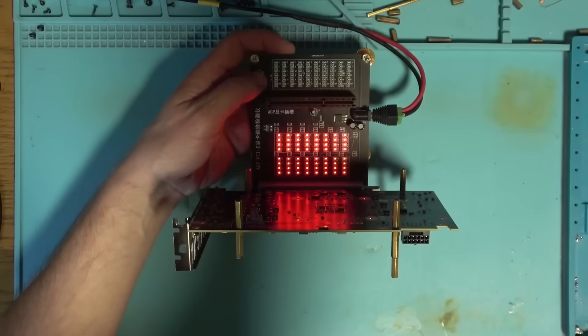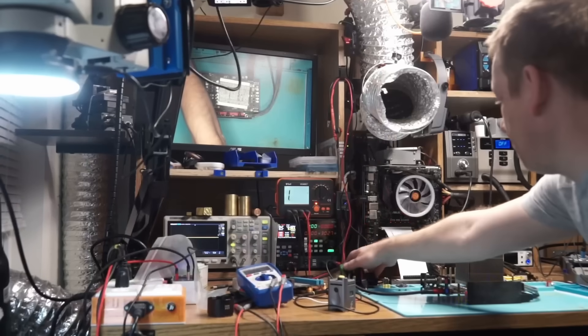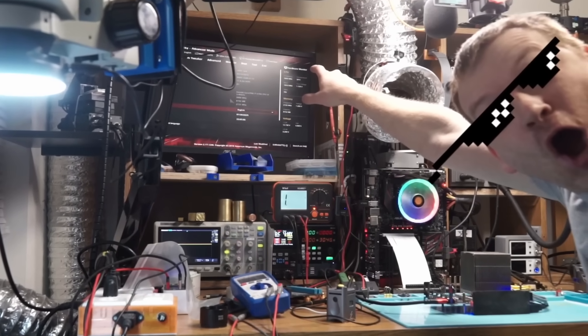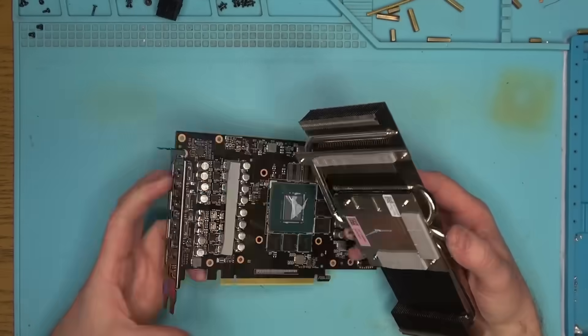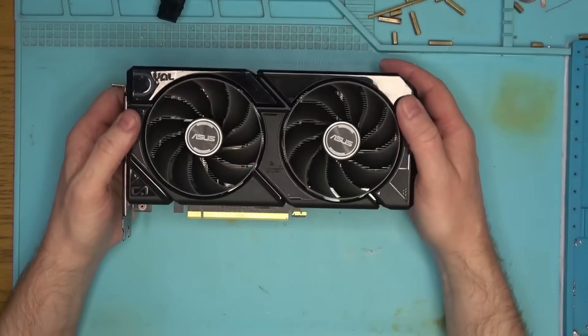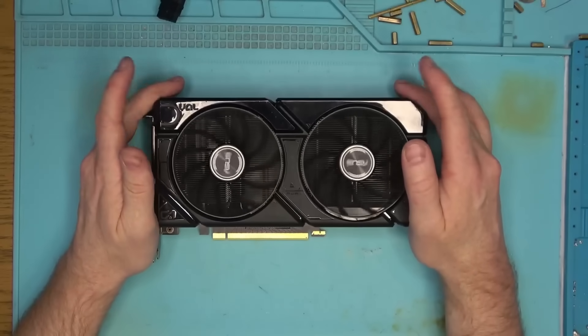Repair is done. All the data lines are working, and once the card is powered, the motherboard recognized the device and it posted an image. All that's left to do now is to apply new paste, put everything back together, and that's it. Simple fix for this card that anyone can do by themselves if they have time.